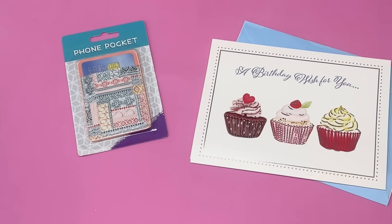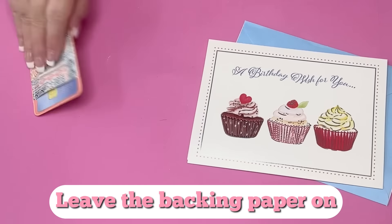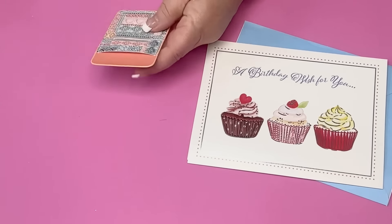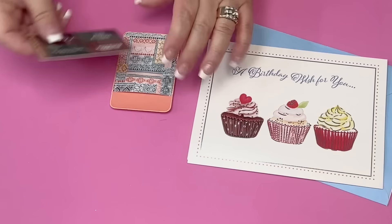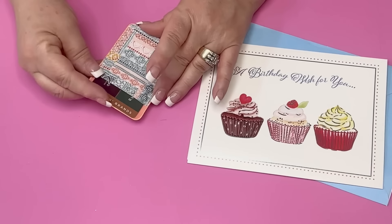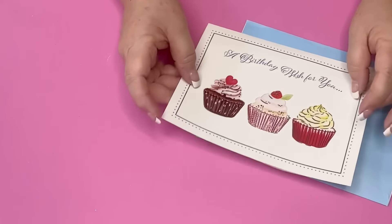Then another idea I had was to use the card holder. This one was a little bit cuter with the design, but you can add this as a gift and put a gift card inside or cash — whatever you want — and then add that to your birthday card. Now you've got a two-for-one gift with the pocket holder that they can place on the back of their cell phone.